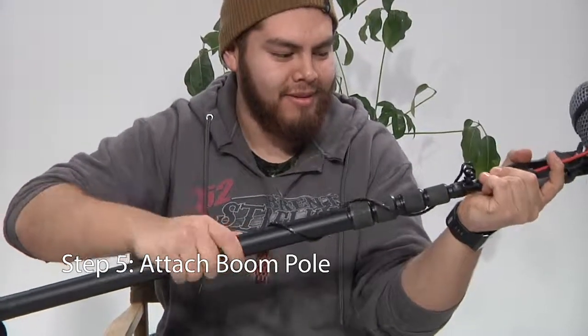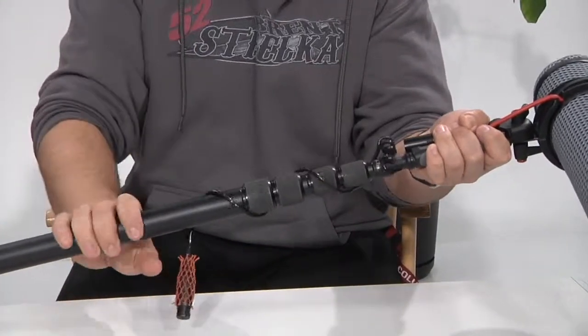Step 5: Attach the boom pole onto the base of the shock mount.